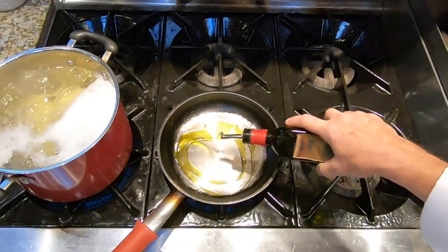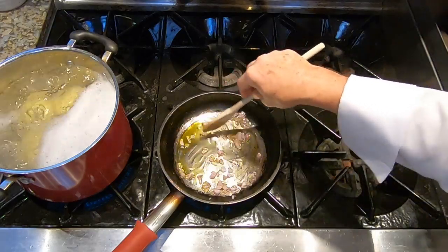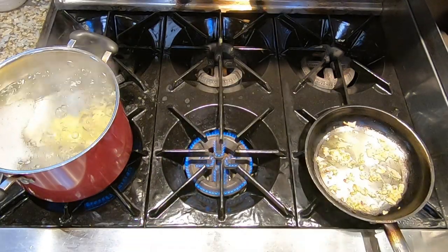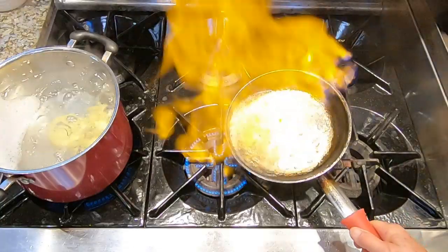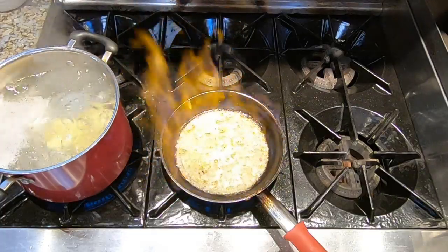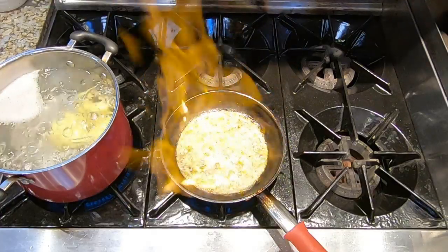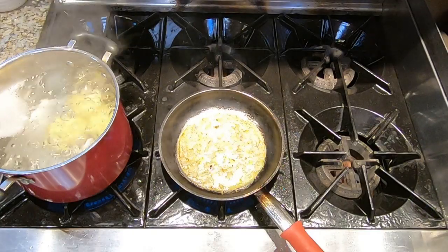Now we're going to sweat the shallots. We just need a little olive oil in the pan, then add the shallots, stir them around, get them coated with the olive oil, and cook them on medium heat until they are sweated — which means translucent. Now we're going to deglaze the pan with the vodka, but we're going to add this vodka off the heat, away from the fire. We can put it back on the heat and let it reduce, or we can burn off some of the alcohol quickly — though you probably don't want to do that until you've built up your experience. Otherwise, just let it cook, come to a boil, and reduce. We want to reduce the liquid by about half.